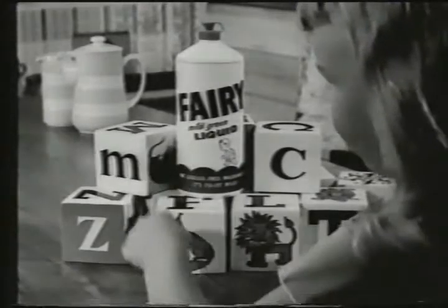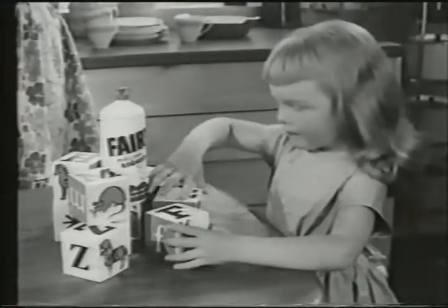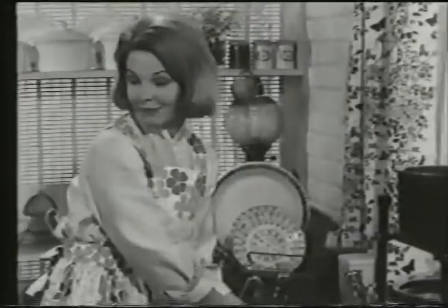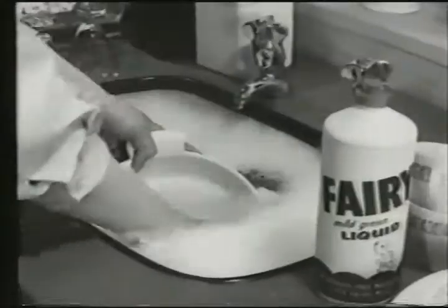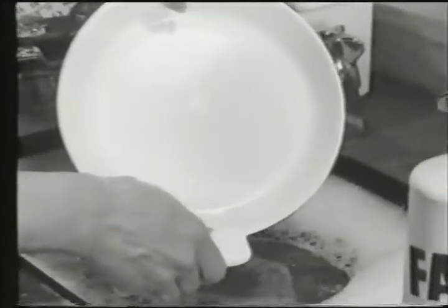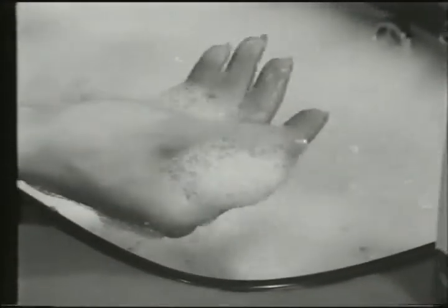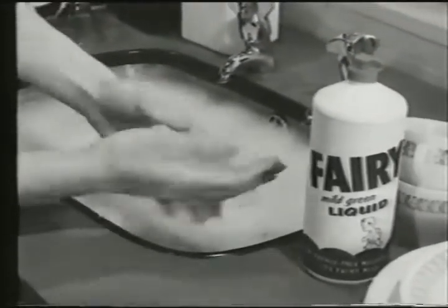F is for fox. L is for lion. That's right. But F stands for Fairy, too. And L for liquid — that's called Fairy liquid. Is it for washing your hands? No, it's for getting dishes nice and clean with these little bubbles. But they do take care of my hands, too. They're very kind — kind and gentle. So they help keep my hands soft and smooth.